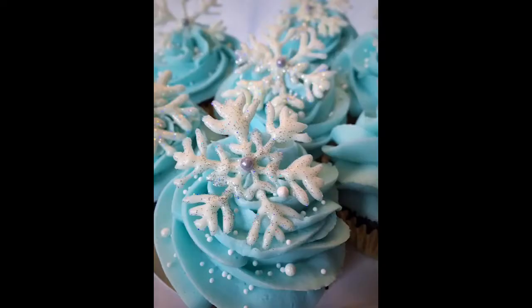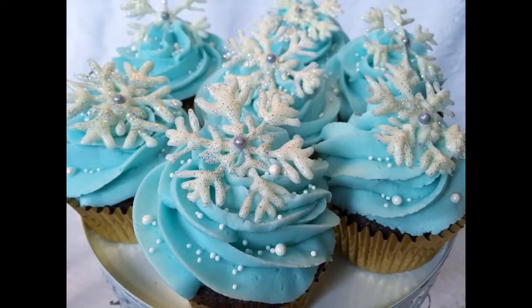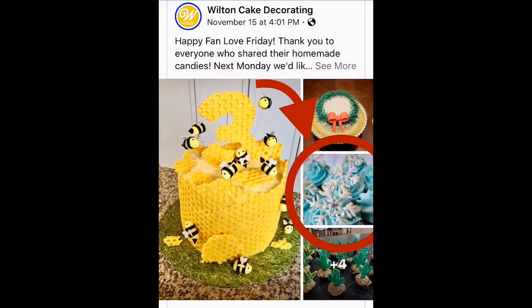Hi, this is Icing on Top, Becky's Cakes, and today we're going to do the snowflake cupcakes. My snowflake cupcakes were recently featured on Wilton's Facebook page and so I had some requests as to how to make them. So today we're going to get started with that.